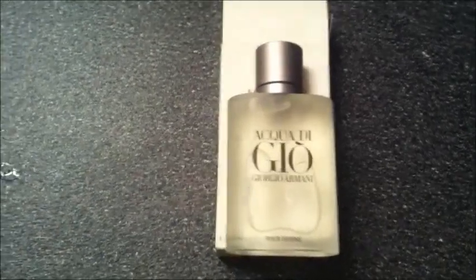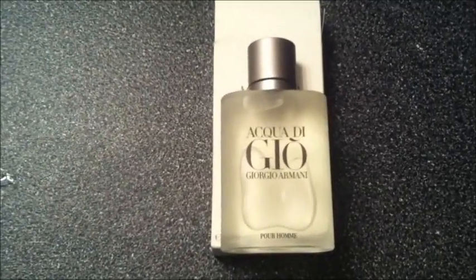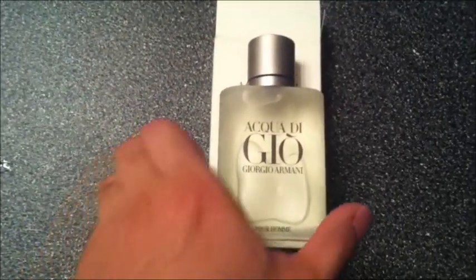Hey guys, today I'm going to make a quick review of one of my colognes that's part of my collection. It's Acqua di Gio by Giorgio Armani.